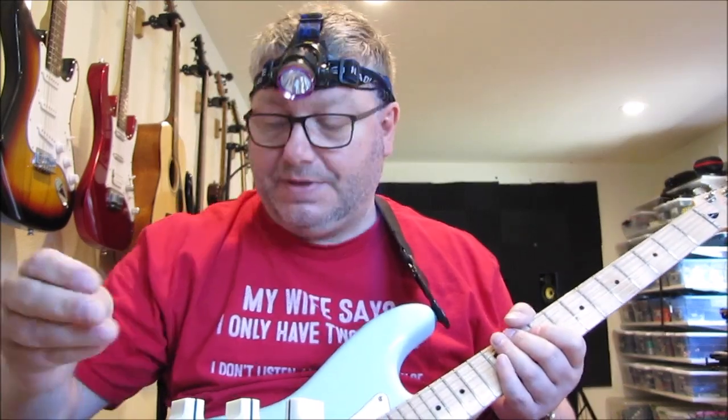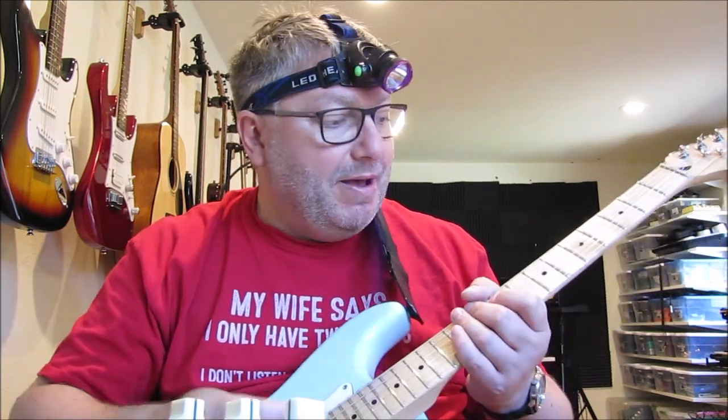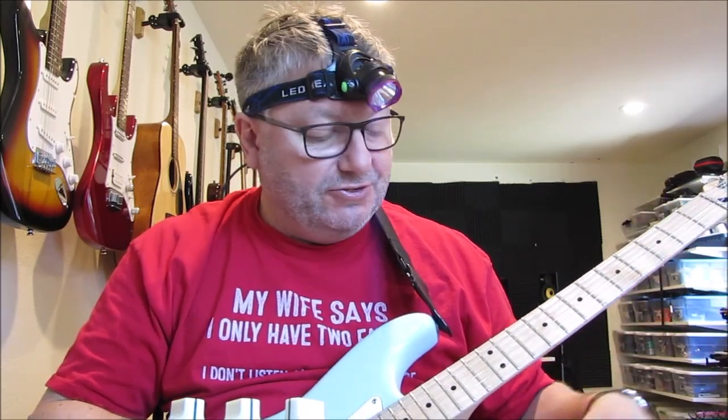Switch the compressor on. I've got it currently set with the sustain at about one o'clock, the time — which controls both attack and release — at about 11 o'clock, and the output level at about 11 o'clock. So it's about the same level as the Strat pickup.